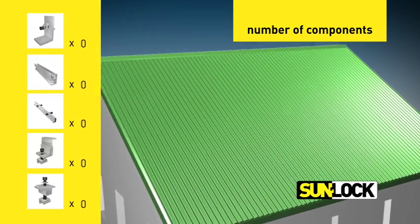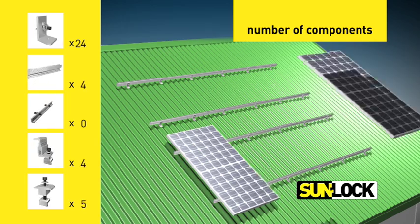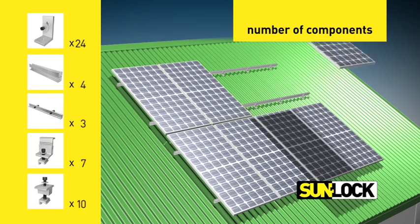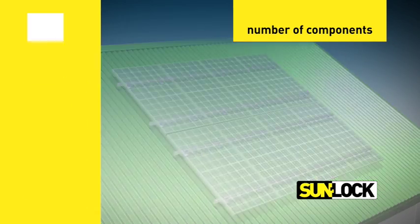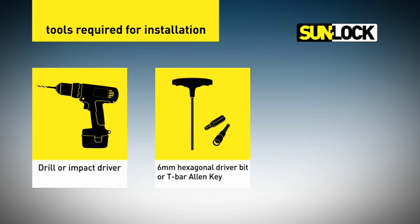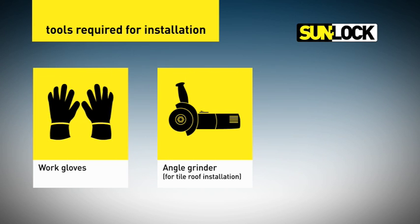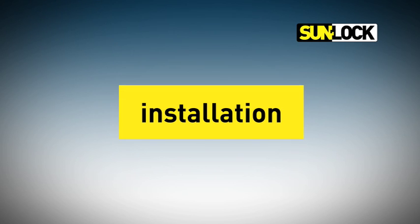The size of the solar array will determine the number of each component required and the length of rails. Here are the tools needed to assemble a SunLock array. The following steps will guide you through the SunLock installation process.